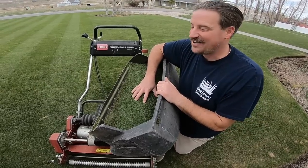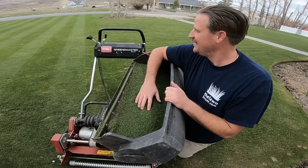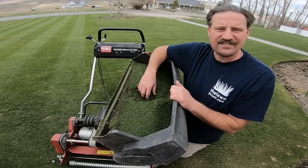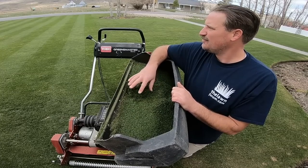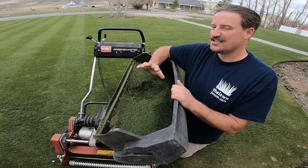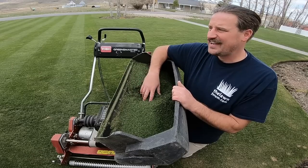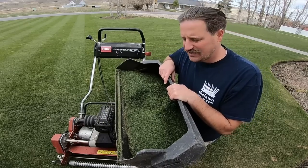This mower is awesome — lays down nice wide stripes, mostly straight. I'm really liking this thing a lot. My mower is set to five-eighths of an inch and I'm cutting off about a quarter inch, so I think I'm doing pretty good on the one-third rule. This is exciting — this is the first real mow of 2018. It's kind of cold today so the grass isn't growing super quickly, but I'm really happy to be doing this today.